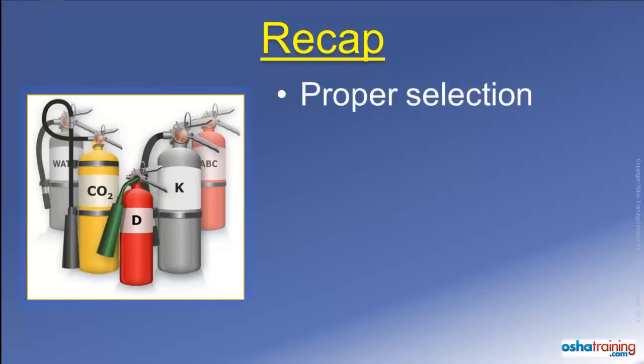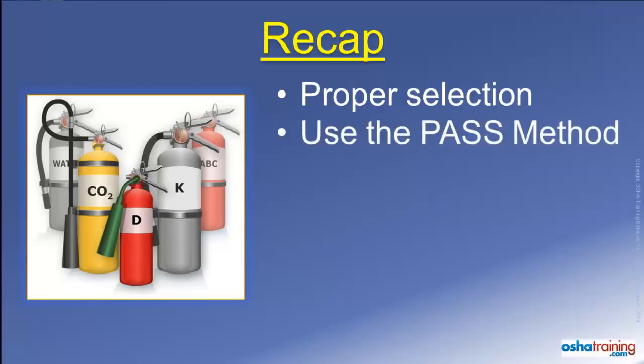In review, take some time to familiarize yourself with the types and sizes of portable fire extinguishers around your workplace, as well as any you may have at home or in your vehicles. And if you do discover a fire and are going to try to extinguish it, notify someone else about the fire first.